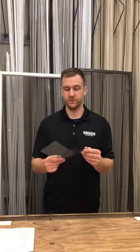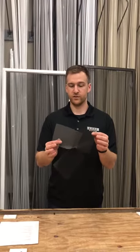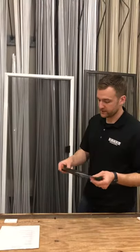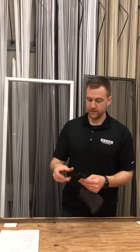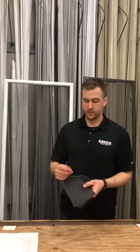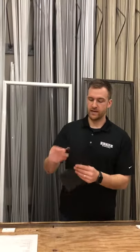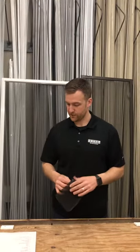The standard pricing comes with two different meshes. We have fiberglass — charcoal and gray — and both of those doors have charcoal fiberglass in it. If you wanted to upgrade, we can go better view, which is the thinner fibers that you can see through better, or you can go a pet mesh, which is a heavy duty mesh that is resistant to tears.